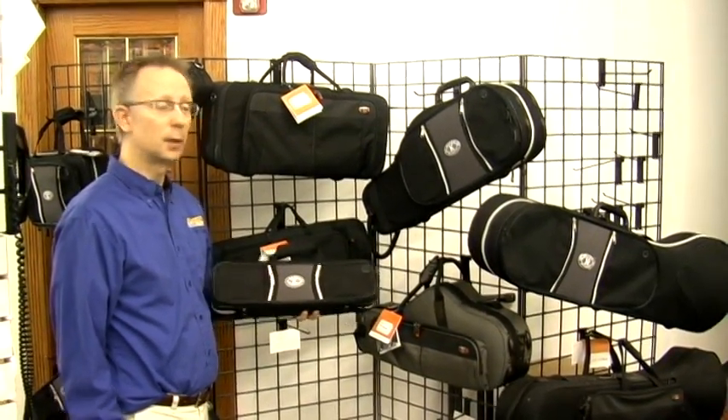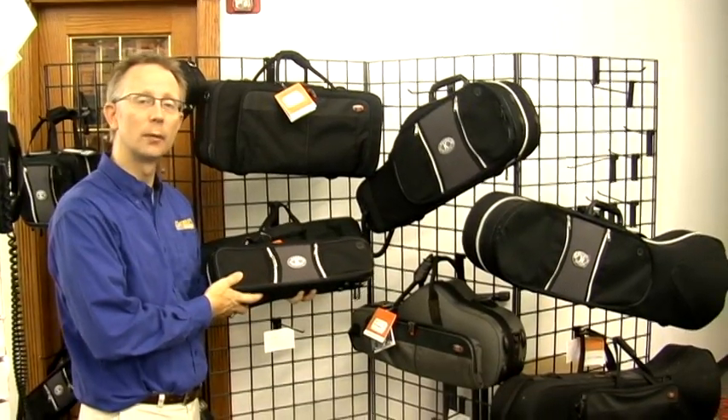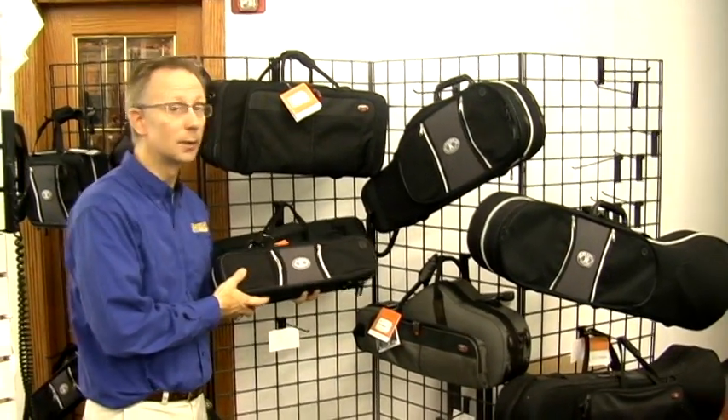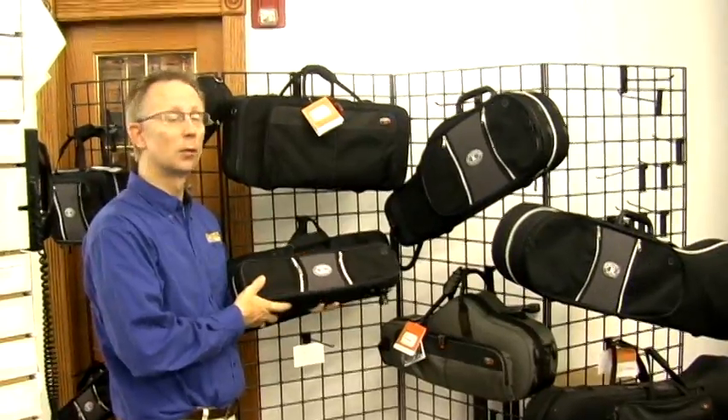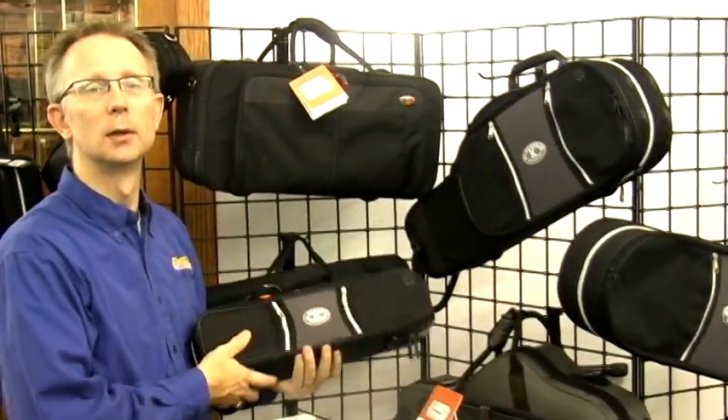Cases are a great gift idea as well. Get a case that's got backpack straps and is lightweight — replace that old heavy case that you have that may be starting to smell funny. Come in and see the great selection of soft-sided but hard durable cases at Riemann Music.